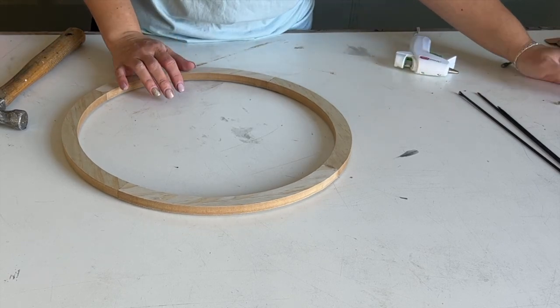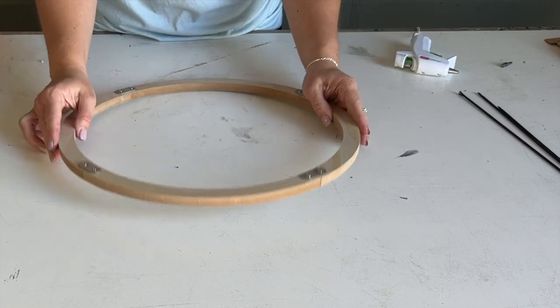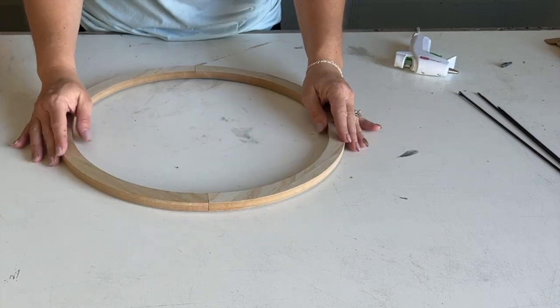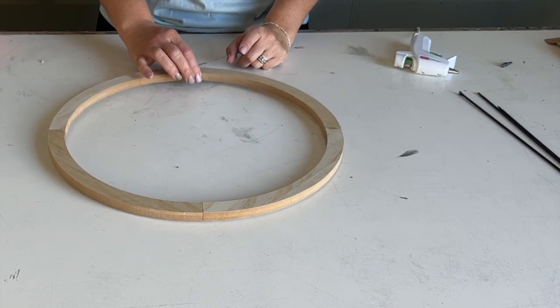I've got the wreath all put together — the round wreath, whatever you want to call it. All put together: four mending plates, hot glued temporarily — worked like a charm. Everything's ready and good to go. Now it's time to stain this.